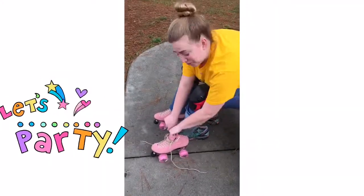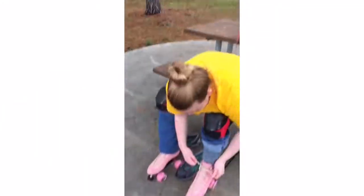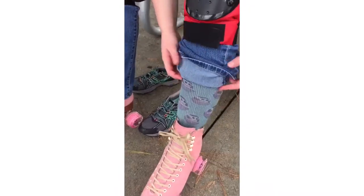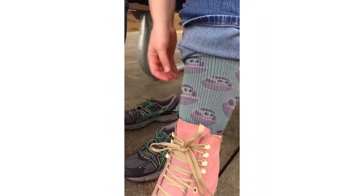Here is Shelby putting on the pink skates. This is Shelby. She's trying on the moxie skates. She's very excited. She wanted me to show everybody her baby Yoda socks — she's very proud of right now.